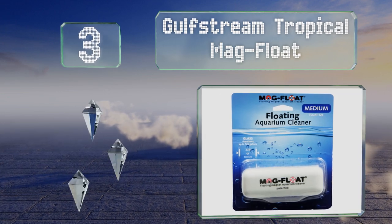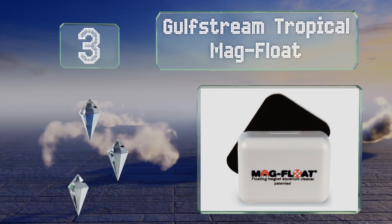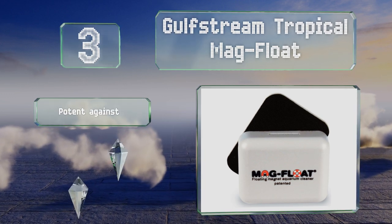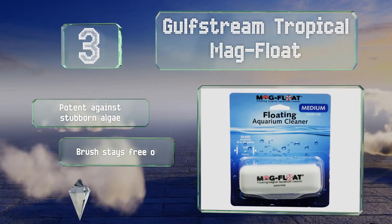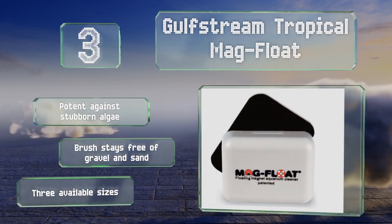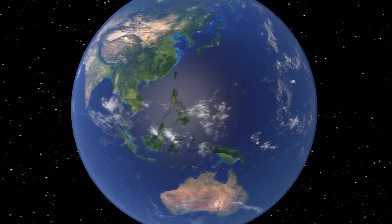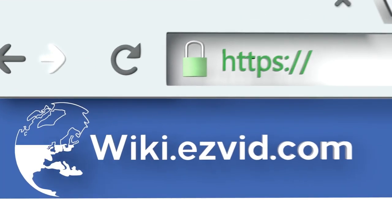Nearing the top of our list at number three, the Gulfstream Tropical Mag Float is a must-have for hassle-free maintenance of your prized fish. This magnetic option is buoyant, which makes it easy to operate and retrieve, and it glides effortlessly in order to save you time and energy. It's potent against stubborn algae, the brush stays free of gravel and sand, and it's available in three sizes.